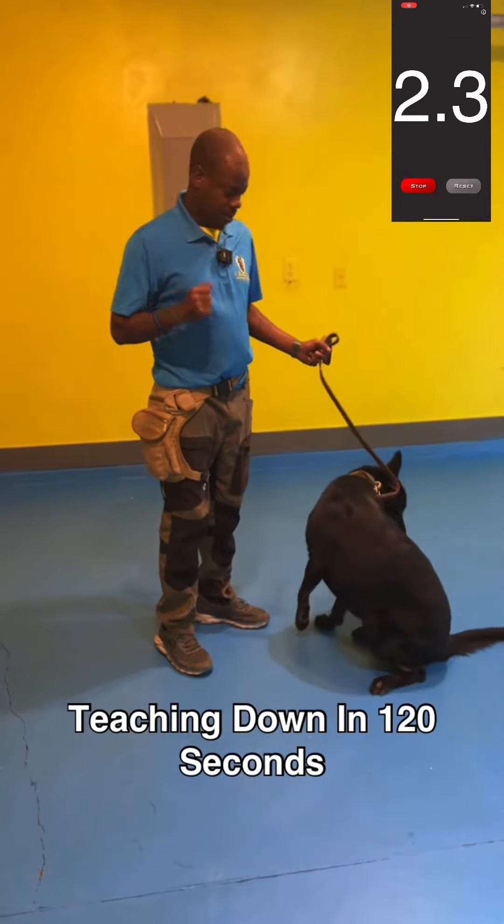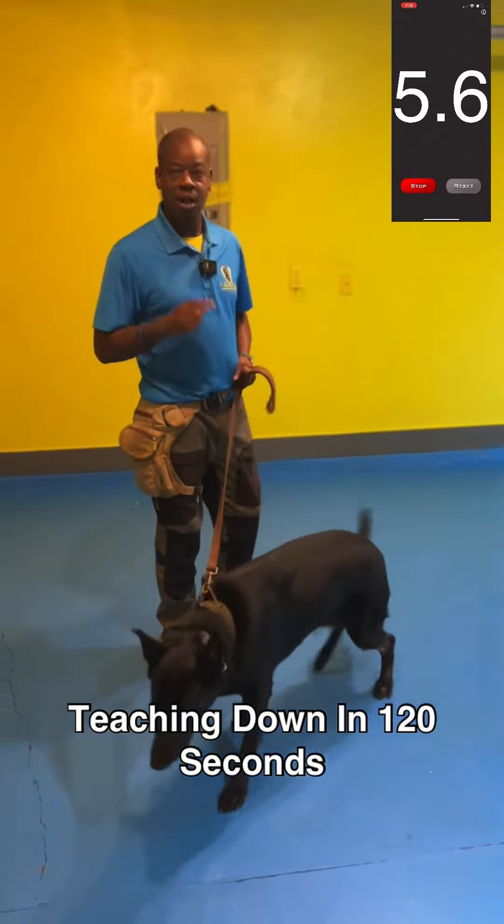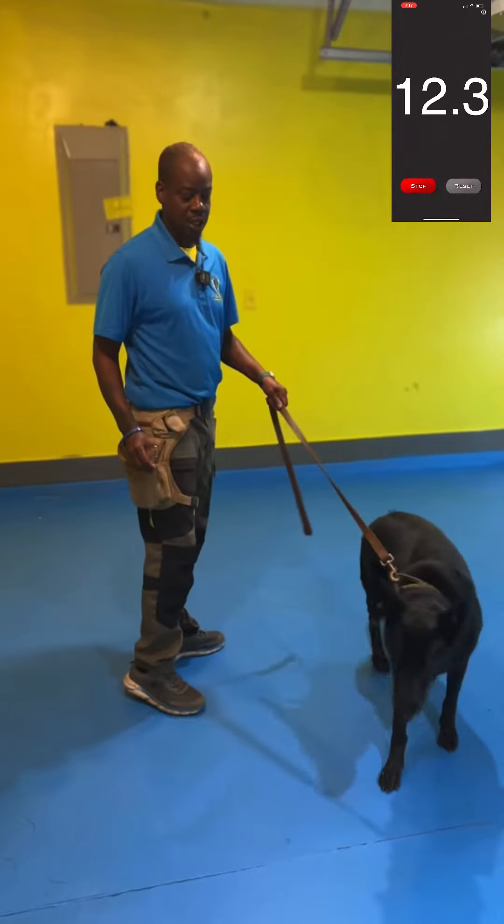Hey, what's going on everybody? Welcome back to Madison Bell. This is going to be another 120 second video and we're going to be teaching Chloe how to down, and we're going to show you how you should do that with your dog when you're teaching a down position.